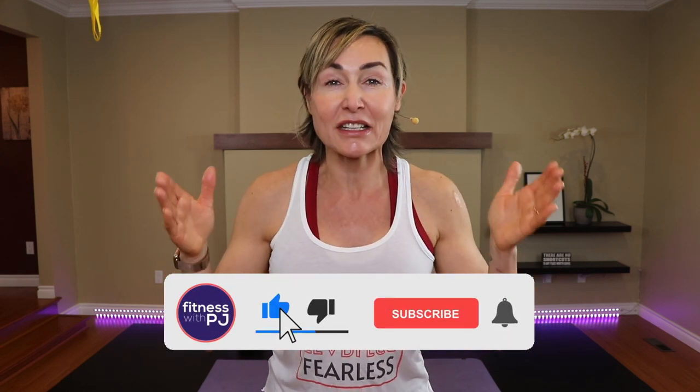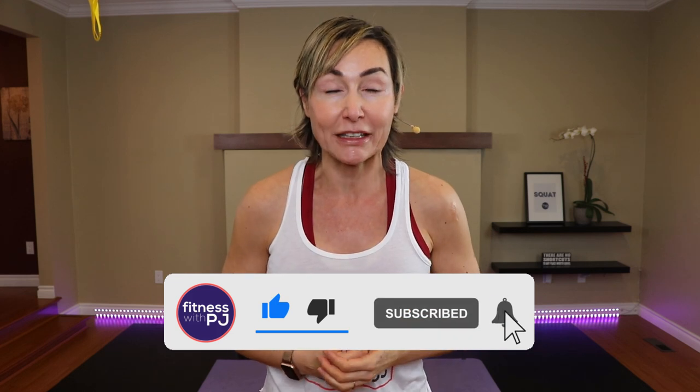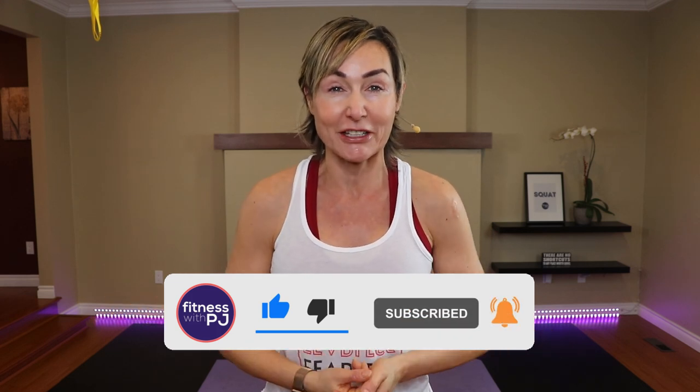Hey there, good looking! Stick around for this fun and effective ab workout. You can plunk this in after a cardio workout, strength workout, or do it as a standalone when you want to hit and target those abdominals. This is also osteoporosis friendly because I'm not doing any abdominal crunches. So lace up those runners, let's go get busy.